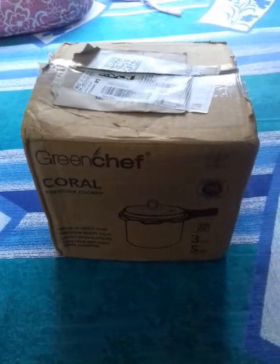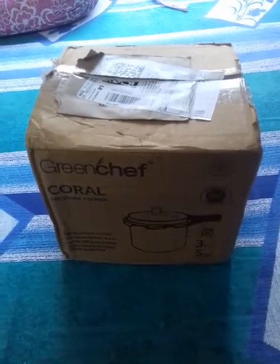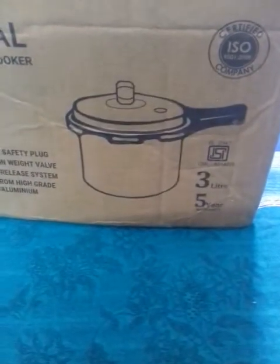So it's a Green Shape Coral 3-liter pressure cooker bought from a Flipkart sale at rupees 528. It is an ISM-certified pressure cooker, as you can see, and it has a five-year warranty.